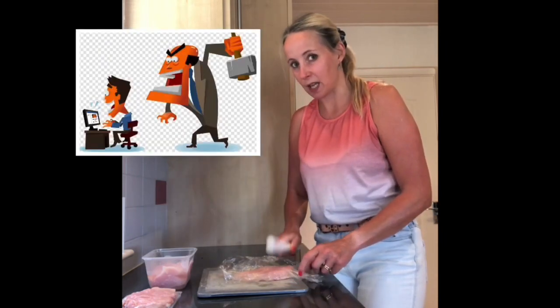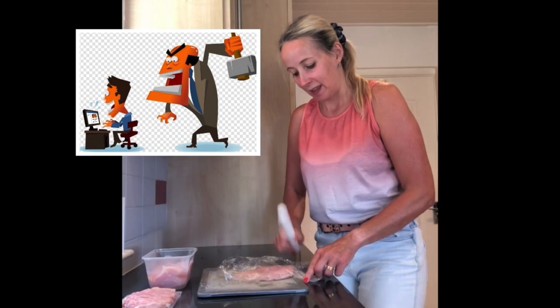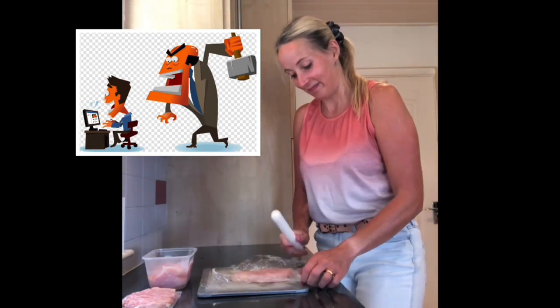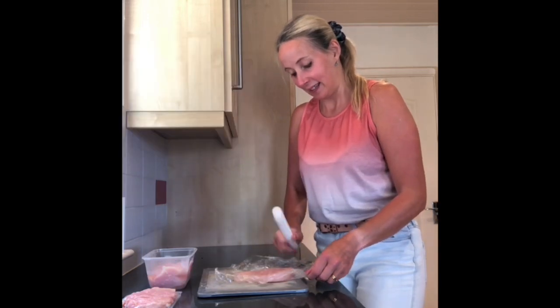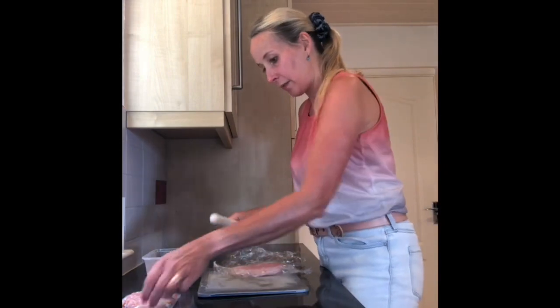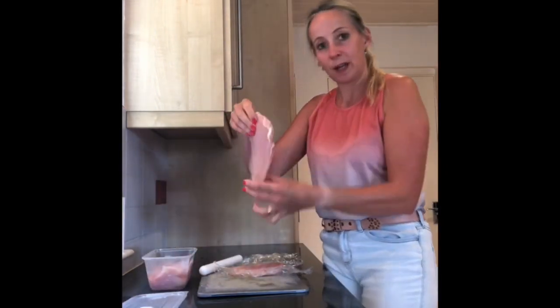This is a good way of taking your anger out on somebody — think about someone that might have upset or annoyed you recently. After a few minutes of pounding, we've got a nice flat chicken breast.